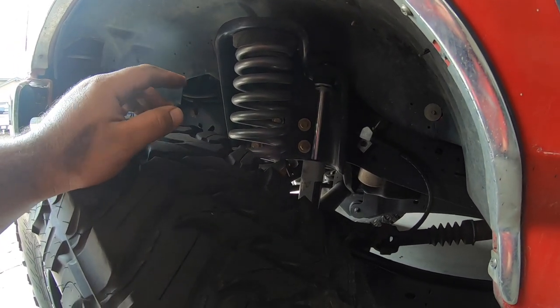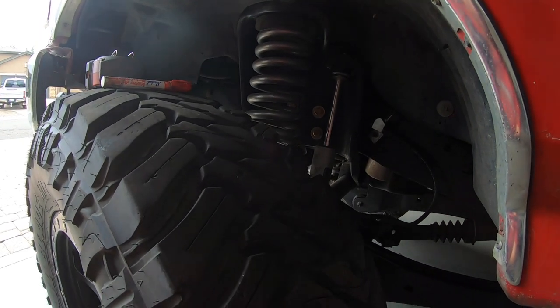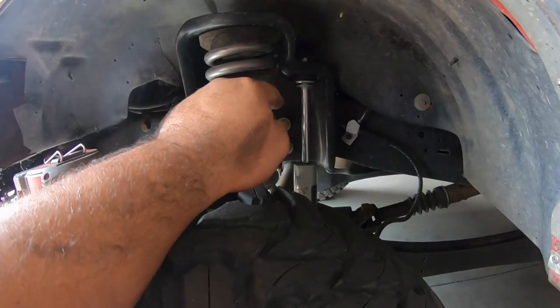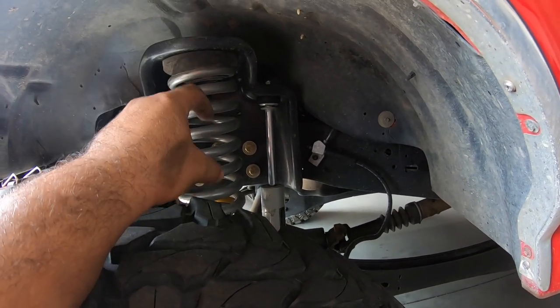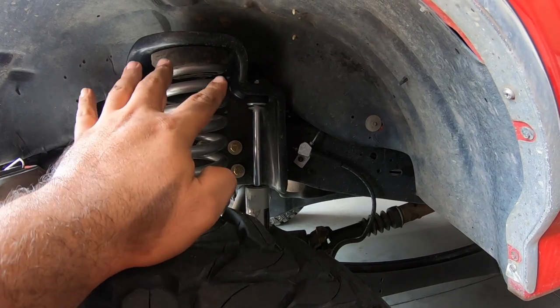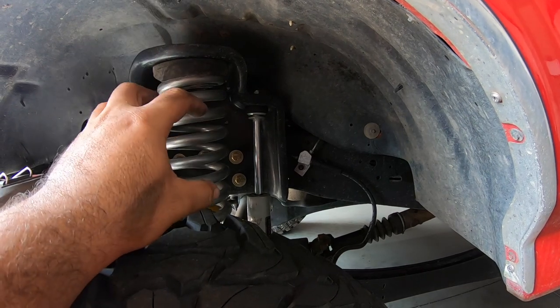Now that I took all those measurements, I'm going to jack this thing up and take pretty much the whole front end apart so I can take those coil buckets off. I already have a rough draft coil bucket designed, so I'm going to go ahead and burn that out on my CNC table. I made it so all my bolt holes are going to line up with the original OBS shock tower bolts - those four - and then we'll probably have to drill two more holes on the frame, because I want to use six bolts total on the side of the frame and two on the bottom.